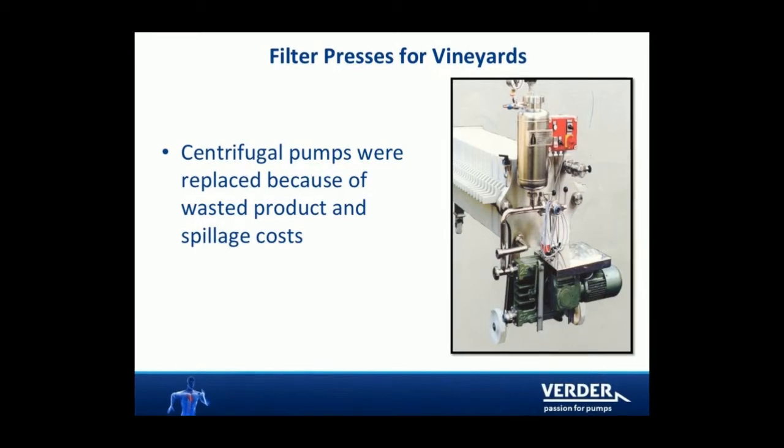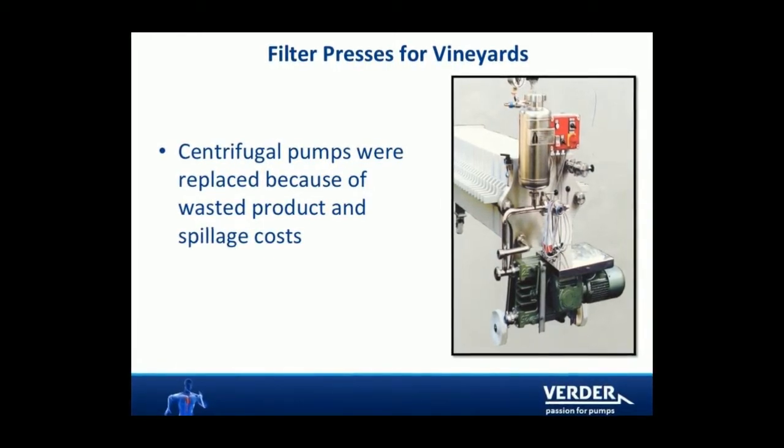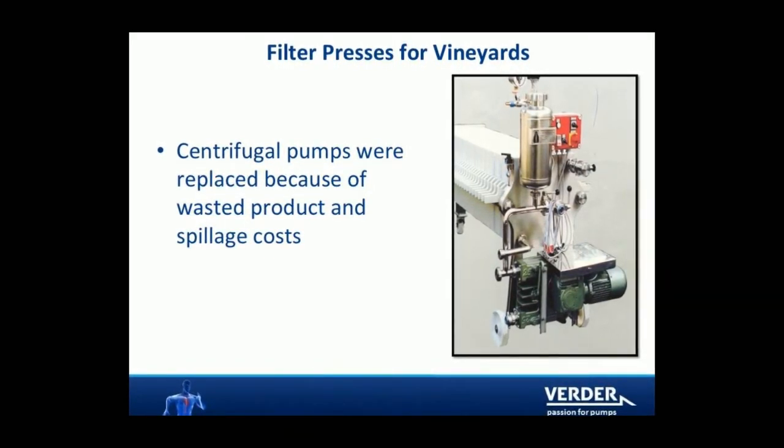Filter presses are also found in the wine industry. Hose pumps are superior to centrifugal pumps as they are more volumetrically efficient, particularly at high pressures.